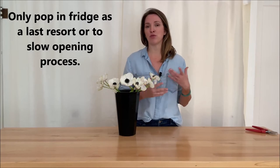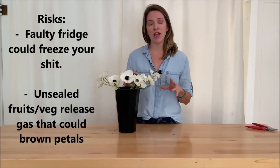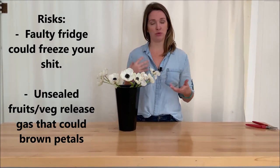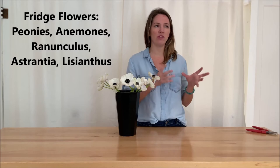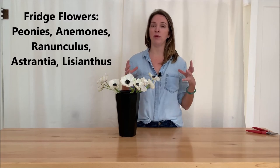One, if your fridge runs too cold it can freeze the flowers, or you might have a lot of vegetables and fruit which releases a gas. But if it's a situation where you get your anemones in, or like Lisianthus, or one of those more expensive flowers that are a bit more delicate — or maybe you got some peonies and they're already opening and blowing out really quickly and you want to stop that — then you can put them in the refrigerator.